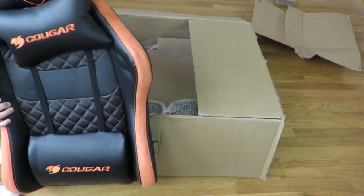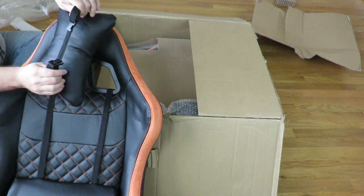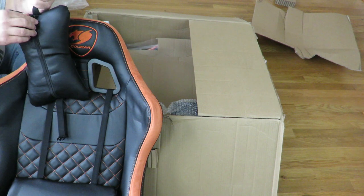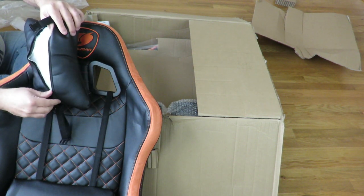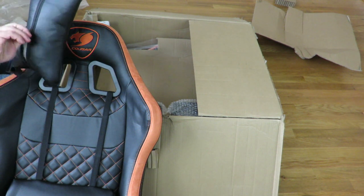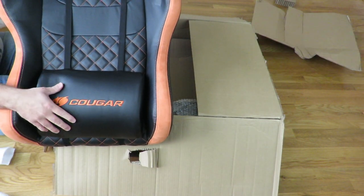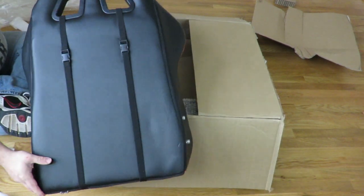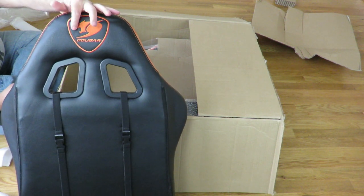Let me zoom in for you — feels very nice. It does have a pillow here that is detachable, like most would be, with a strap right over here and then a zipper on the pillow, with just some foam inside. It also comes with the backrest lumbar pillow down here that clips along the back off of these two little holes. We can see the Cougar logo embroidered along the back.